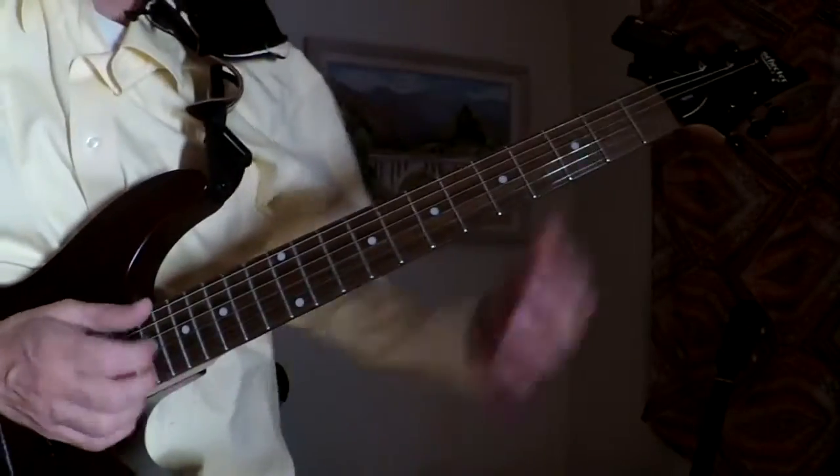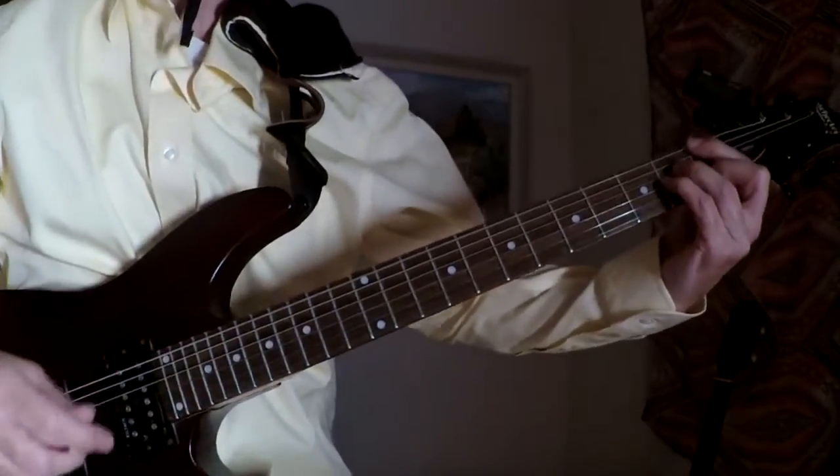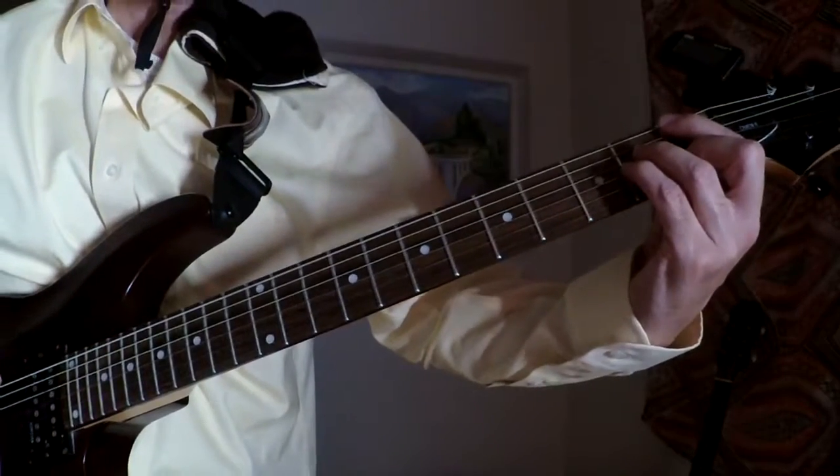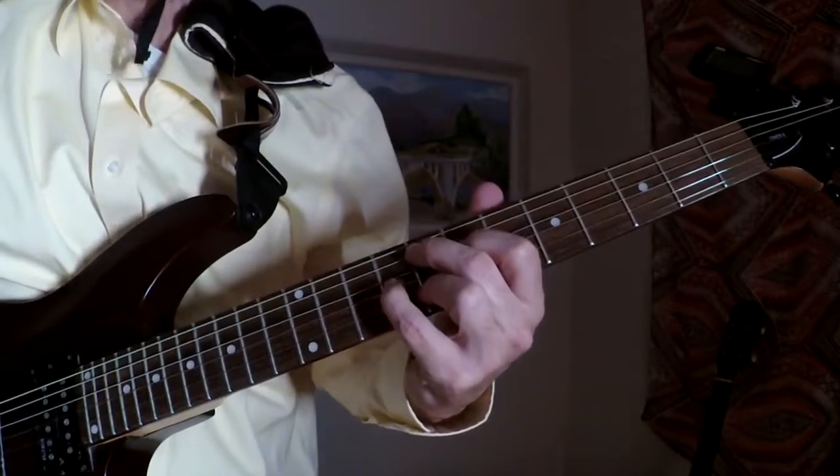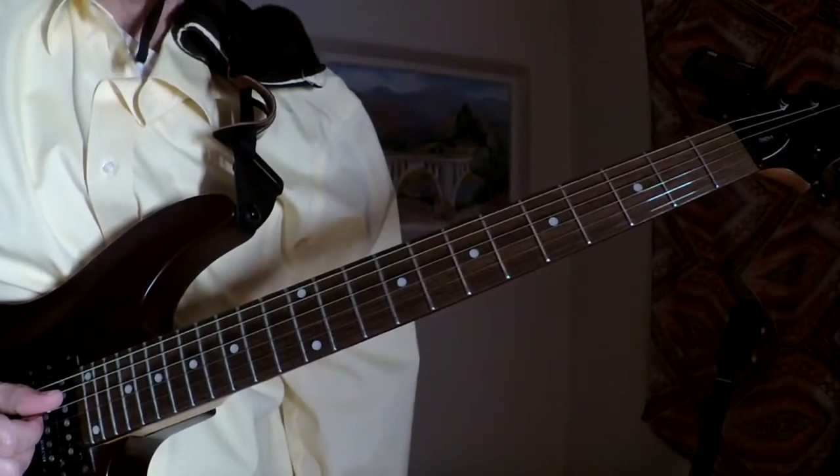Major 7 vibes — for instance, the F major 7 chord that we had from earlier. Making sure that's on there. So, F major 7 — what do we play for that? Well, here's some major 7 vibes.